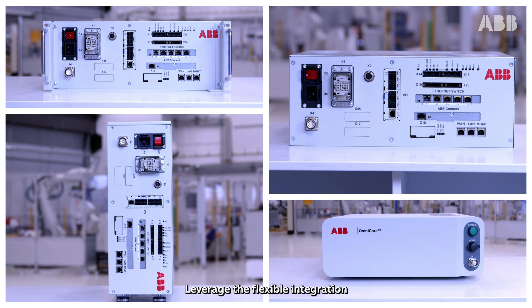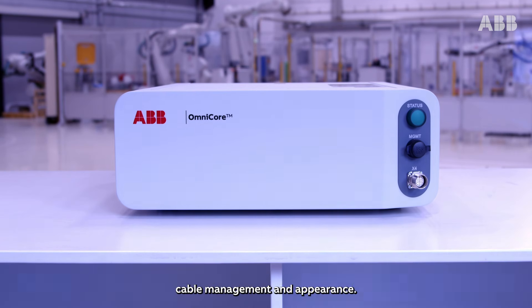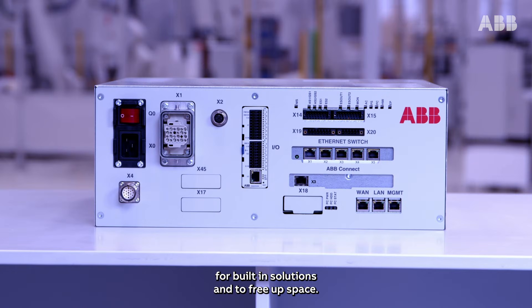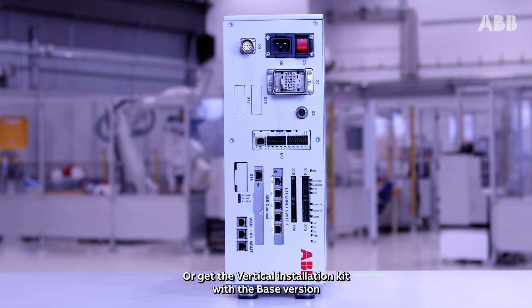Leverage the flexible integration possibilities of the C30 controller. Get the desktop version for elegant cable management and appearance. Use the slim base version for built-in solutions and to free up space. Use the 19-inch rack mounting kit for standard cabinet installations for extra protection and tidy installations with other automation equipment. Or get the vertical installation kit with a base version for wall-mounted solutions or to save additional space.